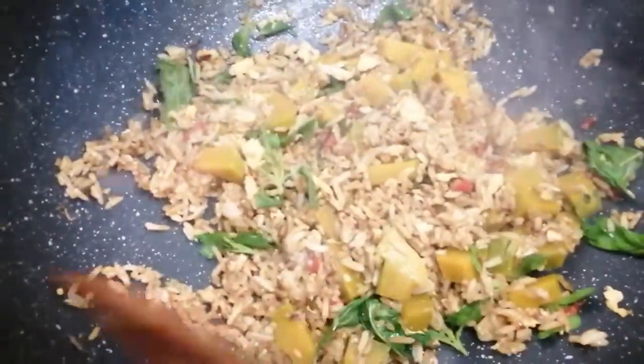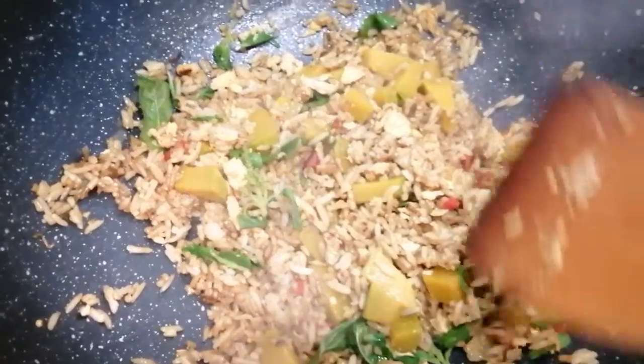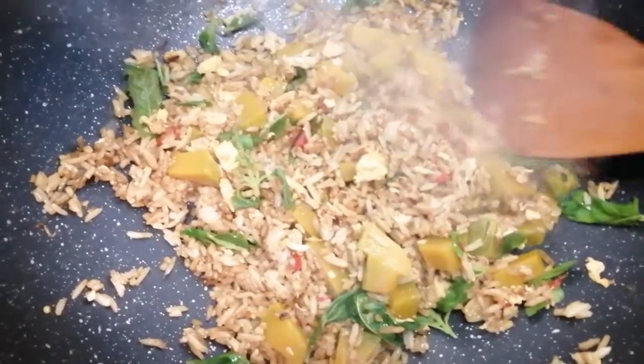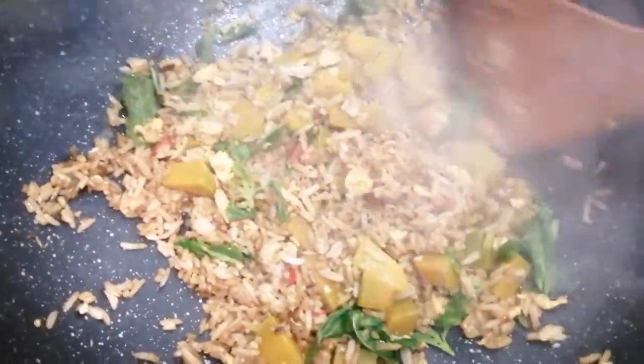สวัสดีค่ะ พี่โดยนะคะ ตัวนี้นะคะ ทำก็เข้าเข้าคุกนะคะ คุกกอดทุกอย่างนะคะ ตัวนี้ใส่ไข่ลงใจเลยเนอะ แล้วก็ใส่พักชองนะคะ พักชองที่ต้มสุกแล้วนะคะ